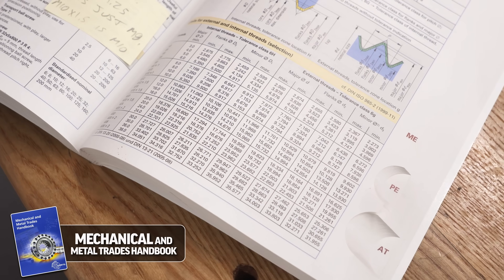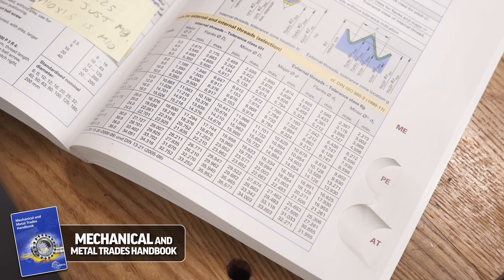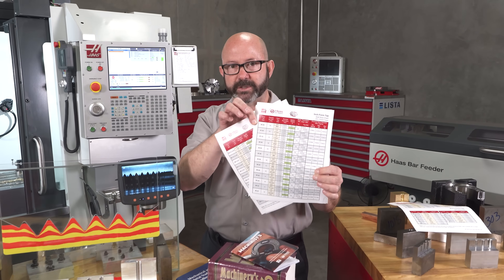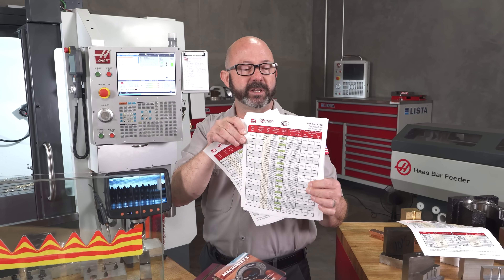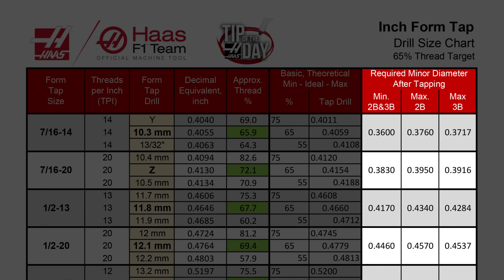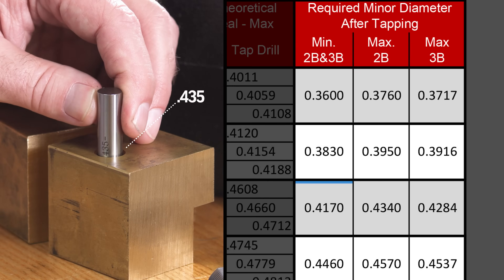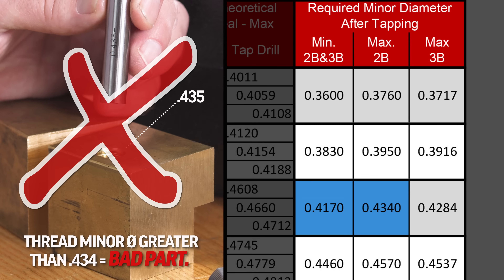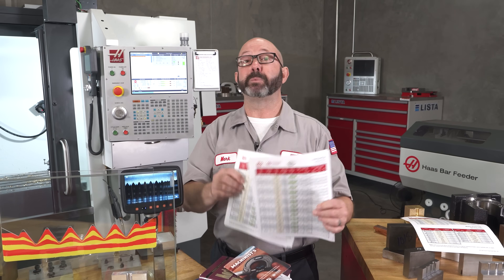Those values are also written down in our Mechanical and Metal Trades Handbook for our metric threads, our 6H class of threads. We have also created more detailed tap drill charts for form taps only, which list the maximum and minimum minor diameter value for each size thread. We don't care about the thread percentage — we have to make sure that the gauge pin we use to measure the part is within the specified size range; otherwise it's a bad thread. That's all we care about when inspecting threads, and we've listed them for both metric and inch parts.